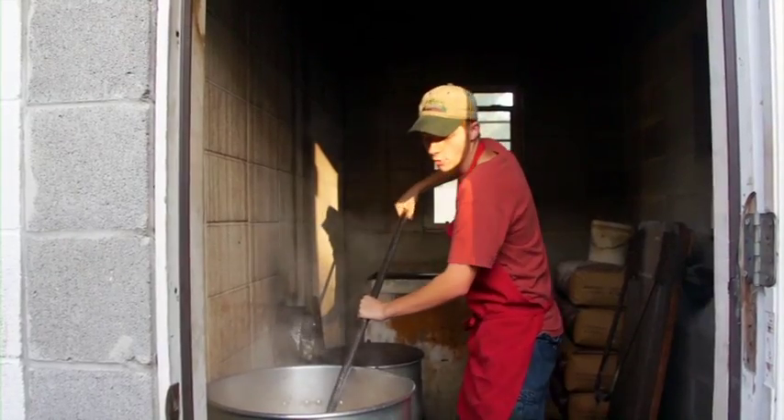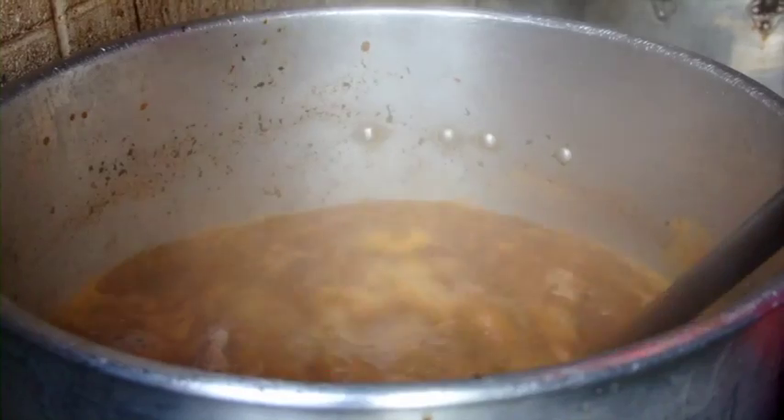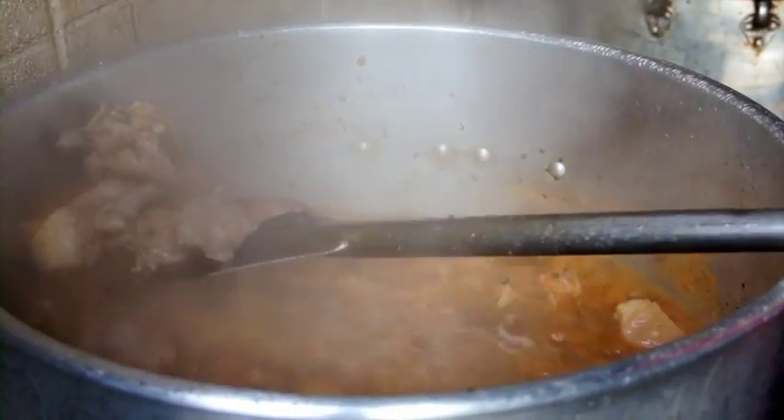We hear pets coming into town so we wanted to cook them up some boudin, Louisiana style. What we got here is the meat that goes in the boudin, which is pork meat and pork liver.